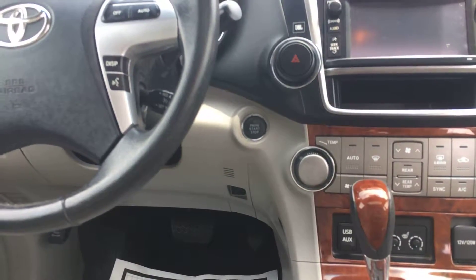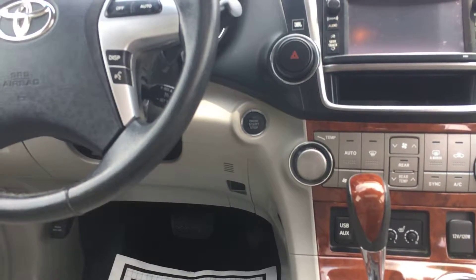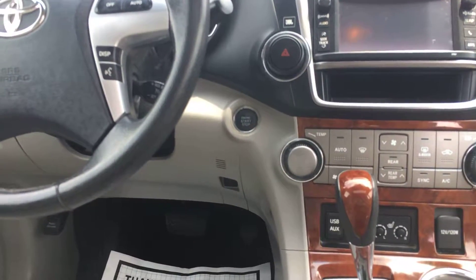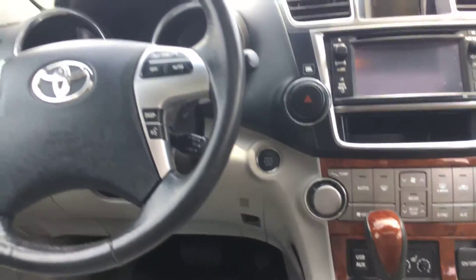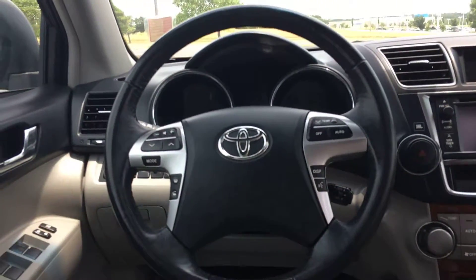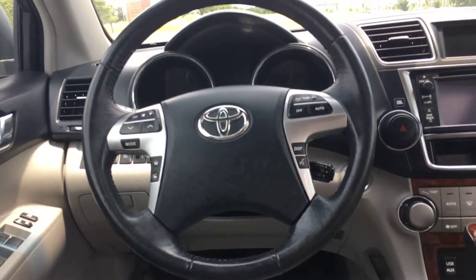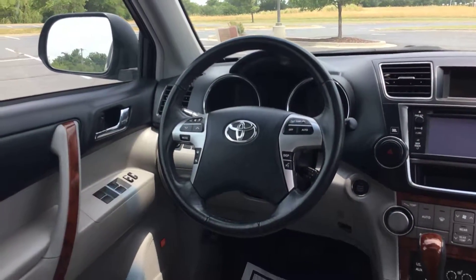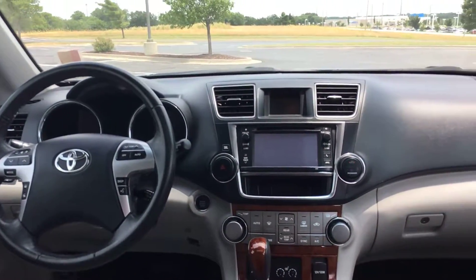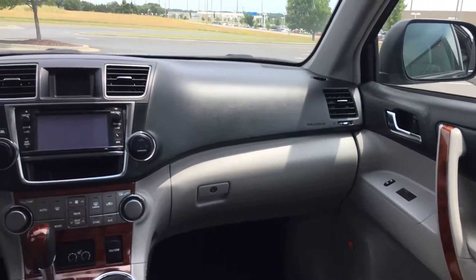Push button start — the benefit is you never have to take the key out of your pocket to unlock, lock, or start the car. It's all based on where the key is located on you. You have a leather-wrapped steering wheel with audio controls and Bluetooth on the left, and display, temperature, and cruise control on the right. Power locks and windows, power driver seat — a lot of options in here.